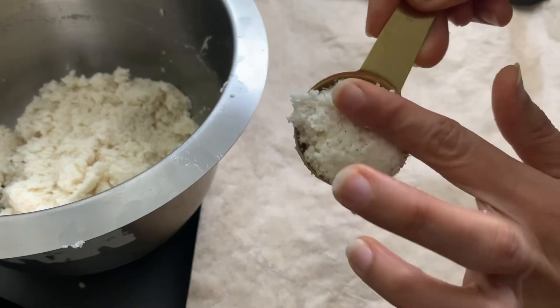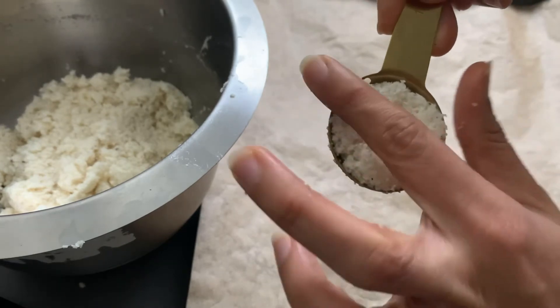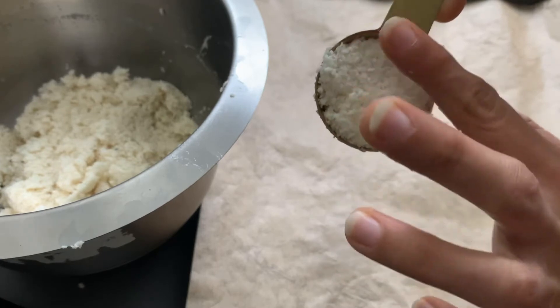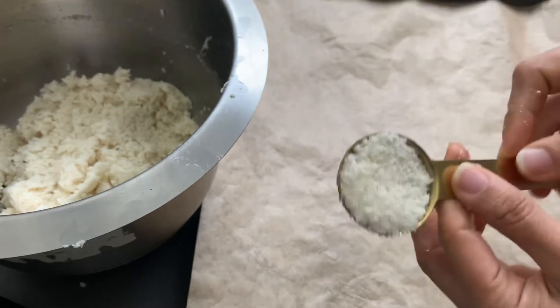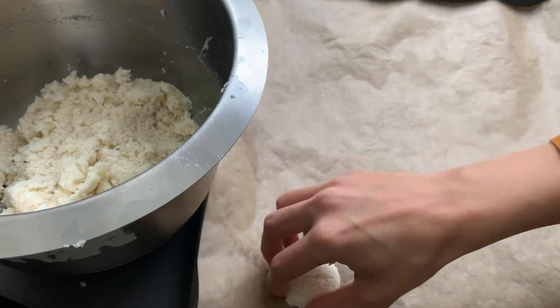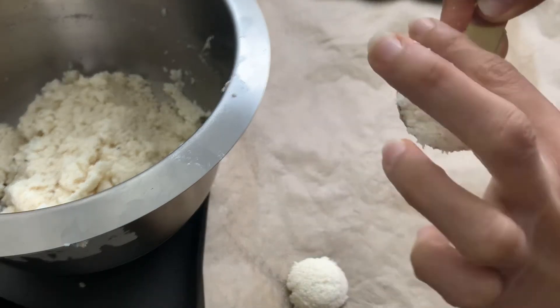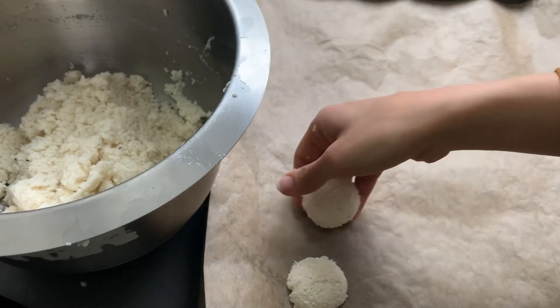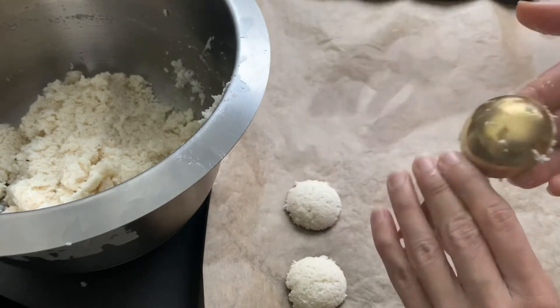Form equal sized cookies either using a deep spoon and pushing the batter in with your fingers to form half balls like shown in the video, or take equal amounts of batter onto your palm and press with your fingers of the other hand to form into a cookie.